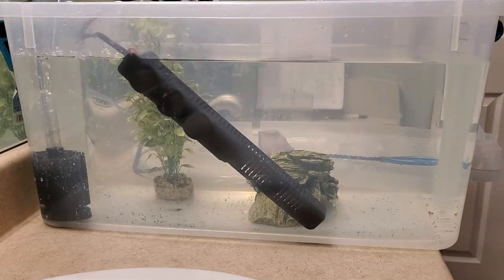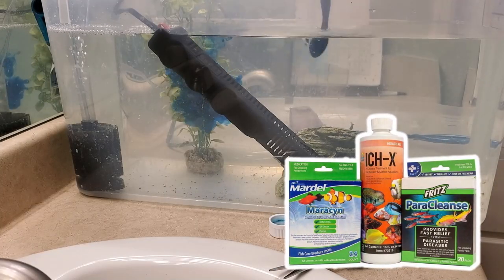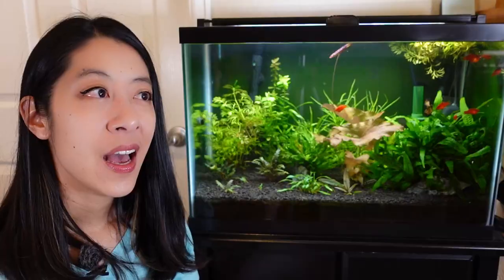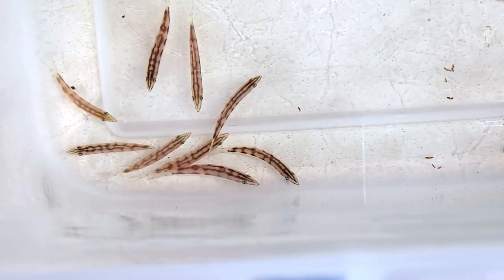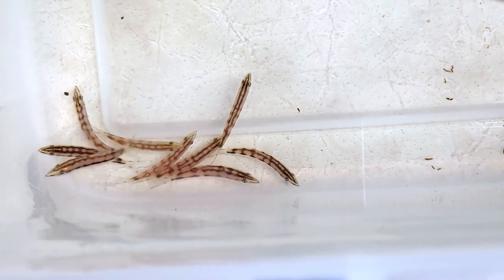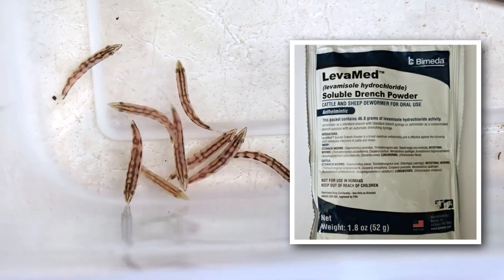Like all my fish, I took them home and quarantined them, treating them proactively with the quarantine med trio because it does treat one of the common loach diseases, ich. However, another common disease is skinny loach disease. I noticed my loaches were a little on the thin side, so just in case they had roundworms, I went ahead and also treated them with levamisole, which I have a whole video about.